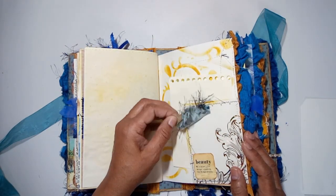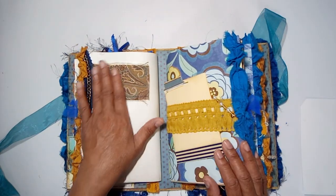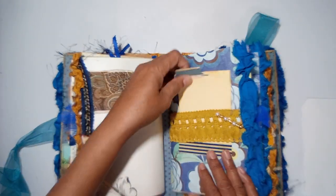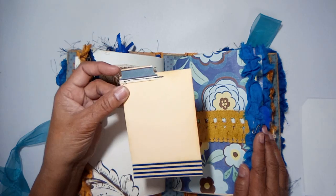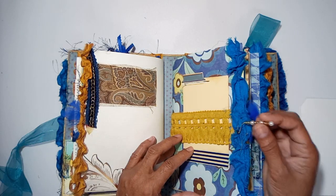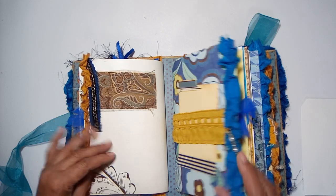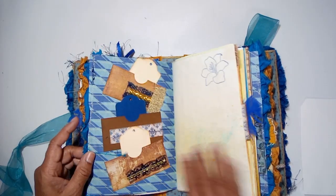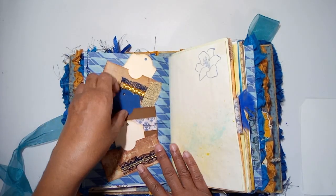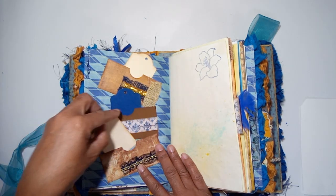There's a little fabric flip here, some upholstery fabric, a little center tuck belly band, and a dangle with some sari silk. That's the end of the first signature. On the second signature you have three spots where you can journal on these little mini journaling cards.